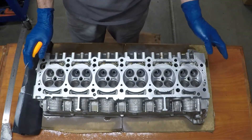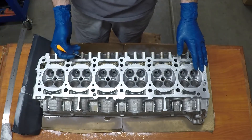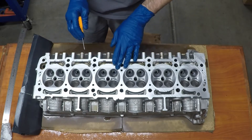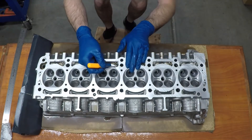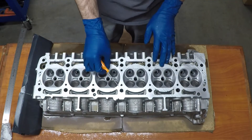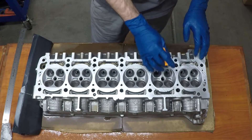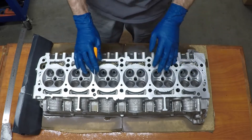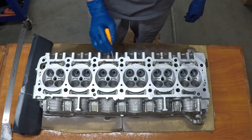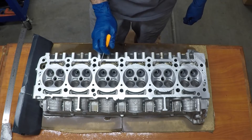I finished up with the 500 grit. If you take a look at where I'm pointing with my pick, you're going to see some dark areas on the head. It's not that big of a deal — each of these dark areas are just little pits here and there. As long as the rings around each of the cylinders where the cylinder head seals have no pitting, no large gashes or anything that would allow compression to leak, for the most part we're going to be just fine.